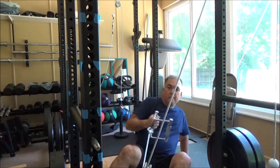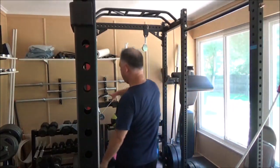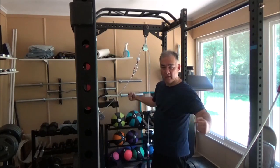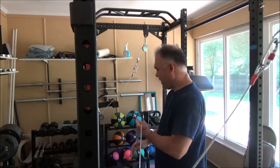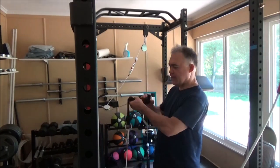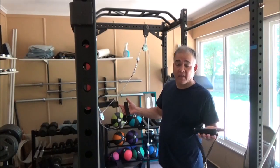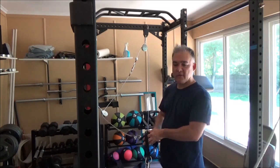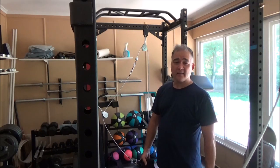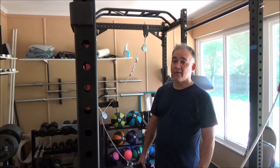For seated rows you would use the same setup — just change the attachment and make sure you're a distance away. Now here's where a little problem solving comes in. I've set these to medium height, so the pulleys are here for a medium fly. Here's the trouble: the cables are too long. This is something I don't like with the Spud Inc system — the cable they give you is ridiculously long and it dictates the angle at which you have to do every exercise. So I can make shorter cables, but there's a hack I'll show you that is really inexpensive. In fact, you don't even need to buy shackles — you can just do this hack instead.